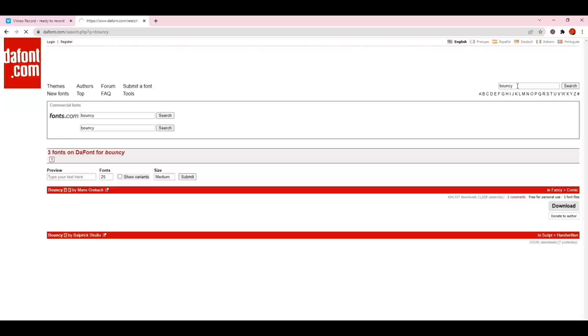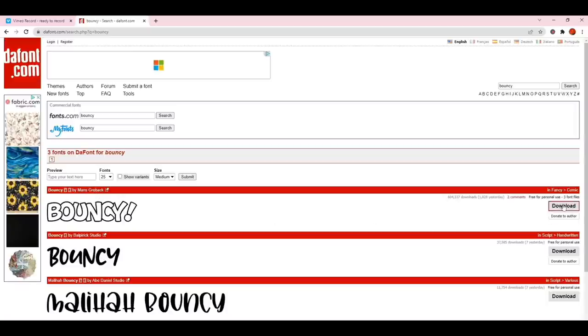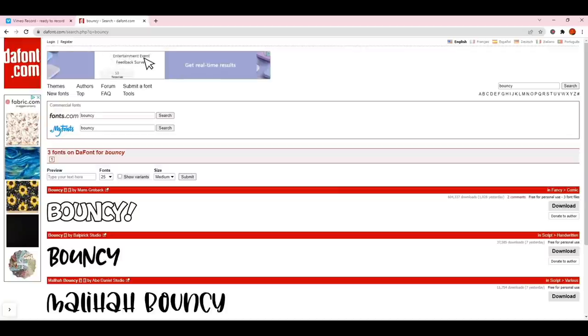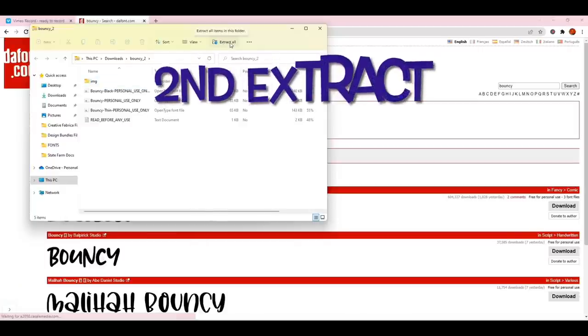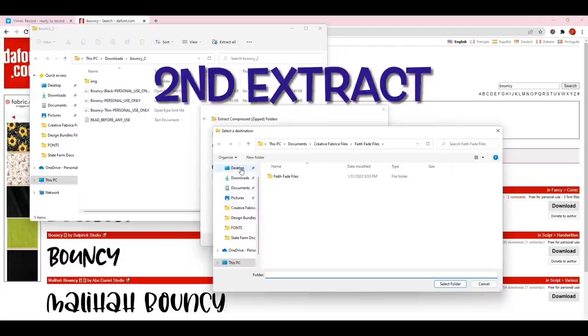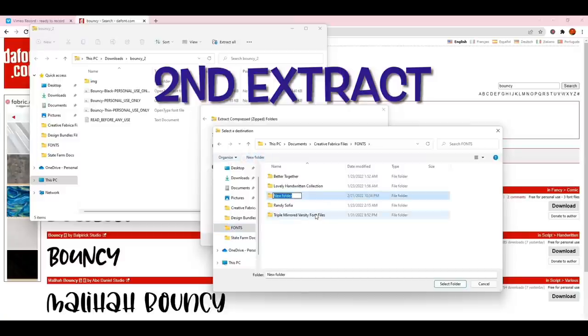I'm going to look for it and see if I can find it. Okay, so this is the font — it's called Bouncy by Man's Gray Back. I'm going to click download. Once I click download you'll see a folder, and that folder means it's still not downloaded — I still have more to do. The next thing I have to do is extract it, so I'm going to click 'Extract All,' browse, and put it in my fonts folder. I'll name this new folder 'Bouncy.'